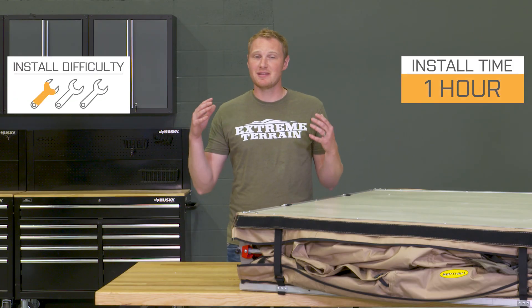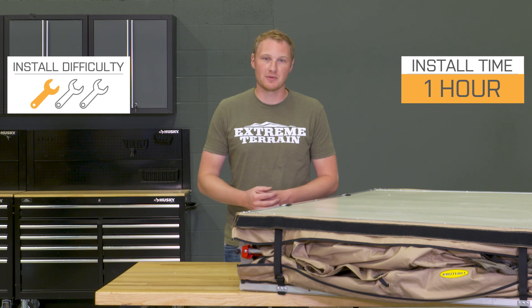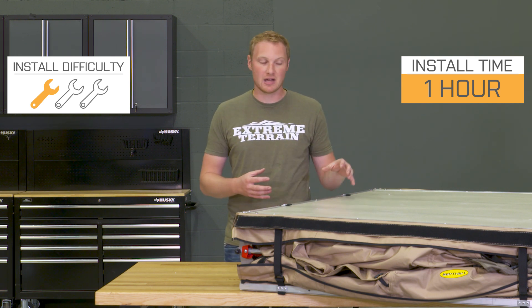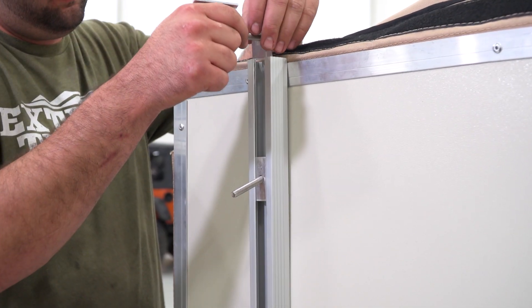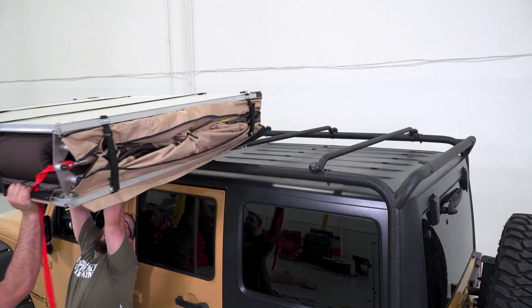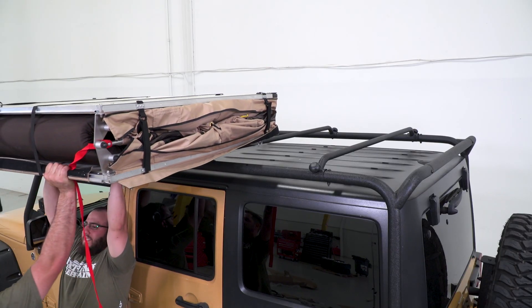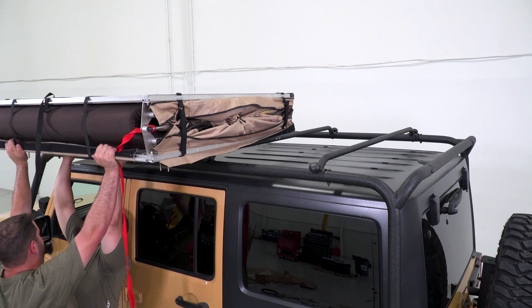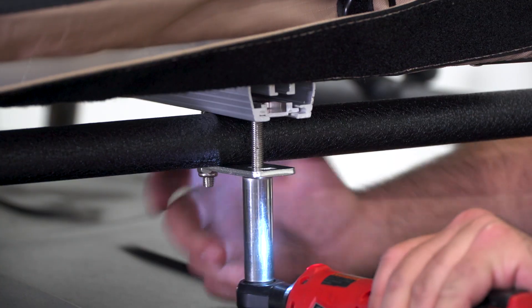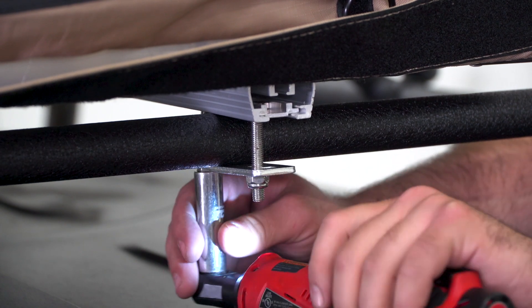As for installation, I'm giving this a very simple one out of three wrenches. This is going to attach onto your traditional roof rack with the included hardware and the included bars. It has four attachment points, which is going to make this a very secure piece. There's a little bit of additional assembly as far as getting the ladder attached onto the outside of the tent as well, but those are really things that you're only going to have to do one time, the first time you get this mounted up.